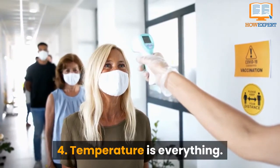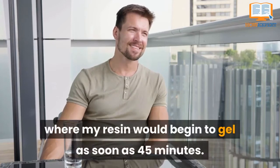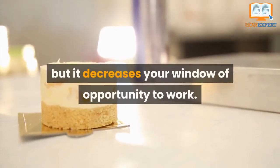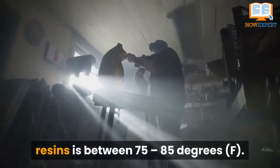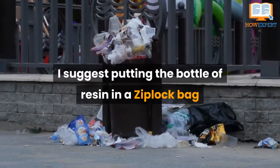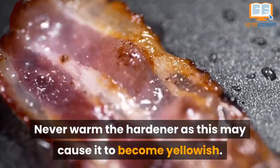Tip 4: Temperature is Everything. The warmer the temperature, the faster the resin cures. Working on a balcony in summer at around 80 to 90 degrees Fahrenheit, resin would begin to gel as soon as 45 minutes — great for layered pieces, but it decreases your working window. If you're working below 70 degrees, your piece probably won't cure properly, as the ideal working temperature for most resins is between 75 and 85 degrees Fahrenheit. In cooler temperatures, put the resin bottle in a Ziploc bag, place the bag in a warm bowl of water for 10 to 20 minutes. Never warm the hardener, as this may cause it to become yellowish.